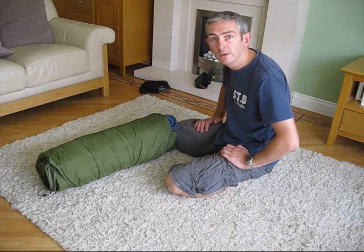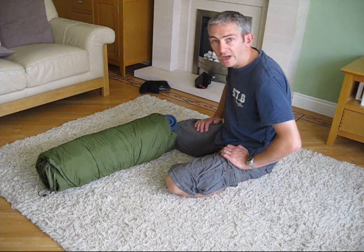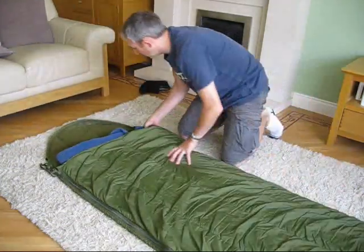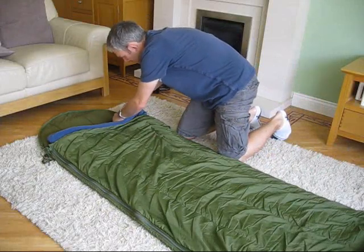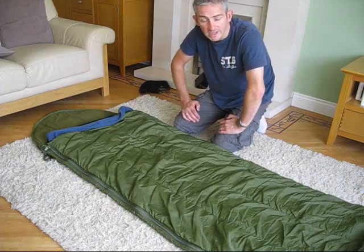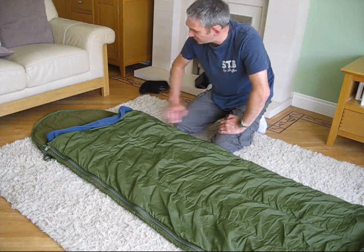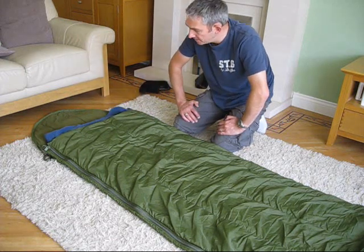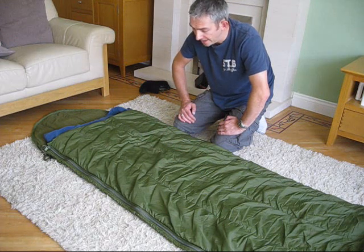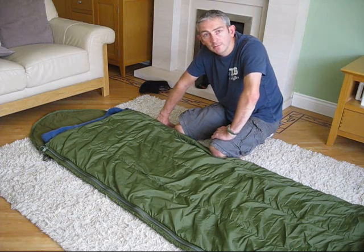Then you've got all the space under your tarp so you can cook or whatever you want to do. When it comes to night time again, just open up your hammock, roll in, release the valve, and your bed's ready to go — easy as that. It's yet to be proved in a proper field test, but I think that's going to work quite well. I'd like to hear your comments on what you think, and if you've tried something similar please let me know. So I hope you enjoyed that — thanks for watching and I'll see you on the next video.